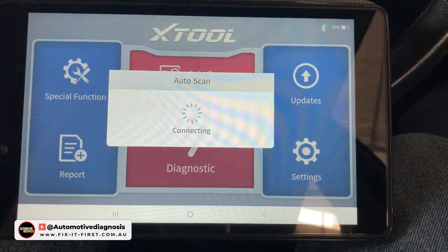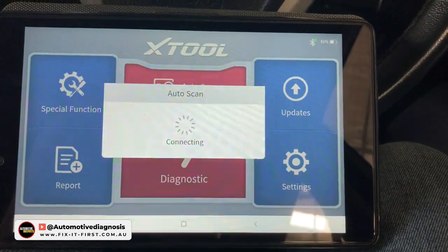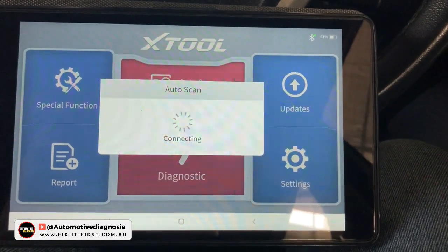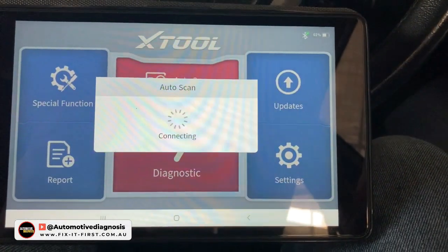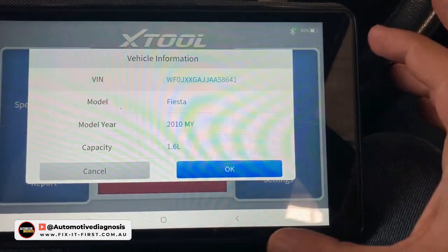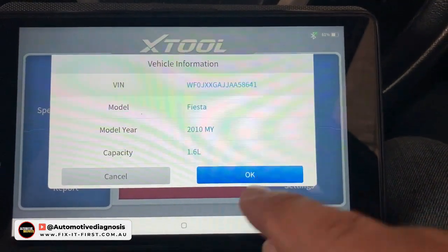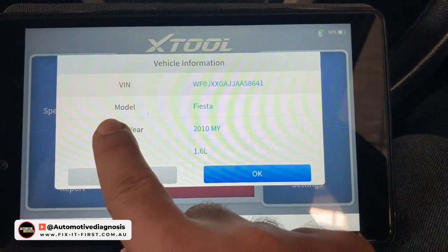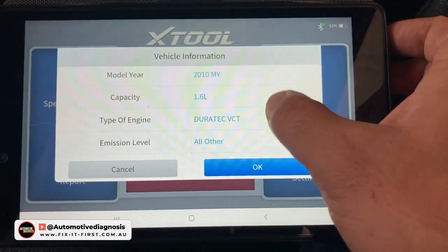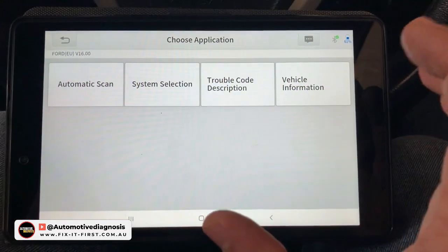Let's go for the diagnostic. I'm going to go for auto scan to see if this device can detect the car with no manual selection, which is very good for DIY users. Sometimes it can be confusing to detect the car manually, and some companies make it even more difficult. As you can see right now, the car is already detected — it's a Ford Fiesta 2010 — and the engine capacity and VIN number are detected as well. This is perfect so far.